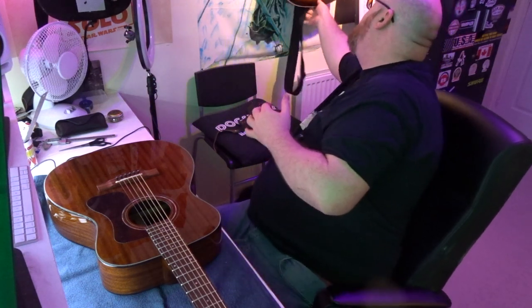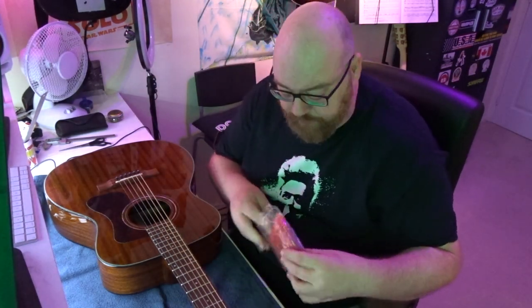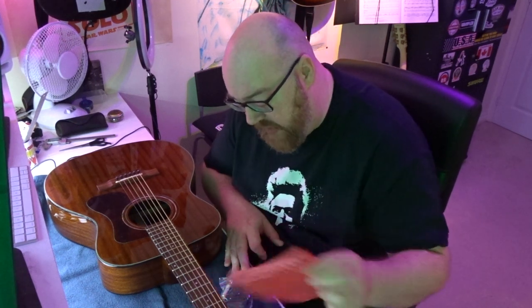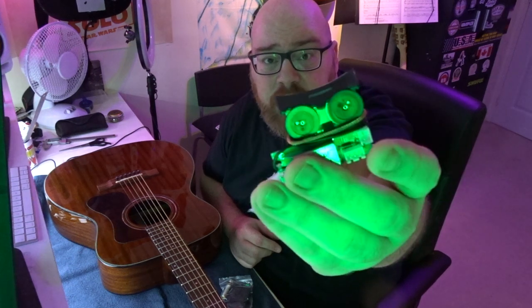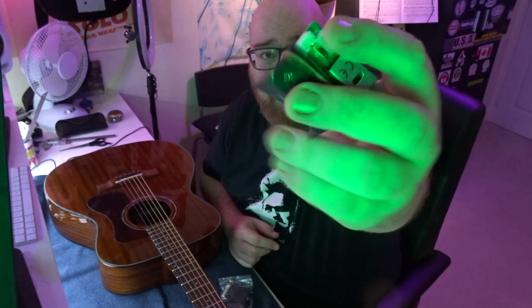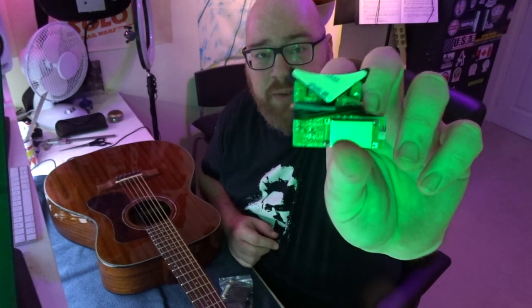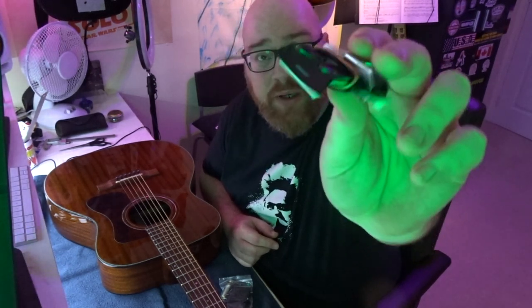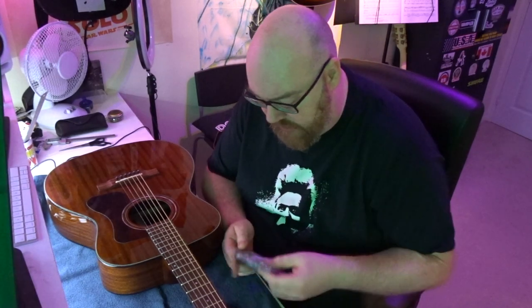So I decided to go for that. Here's what I ended up getting - a Fishman Sonitone, and it was a really cheap solution. Here's a close-up of the actual controls - it's a little PCB board with some sockets on it to plug various things into. There's 3M double-sided sticky tape to mount it to the underside of the guitar body, and two little dials to control the volume output. It says Fishman on it.